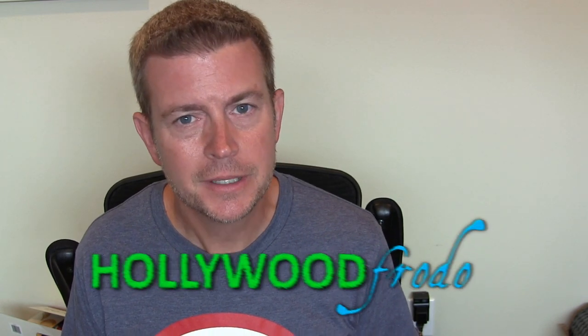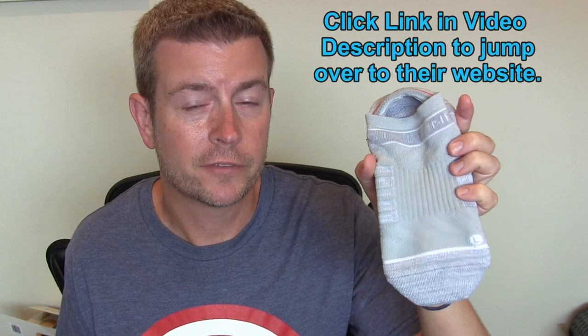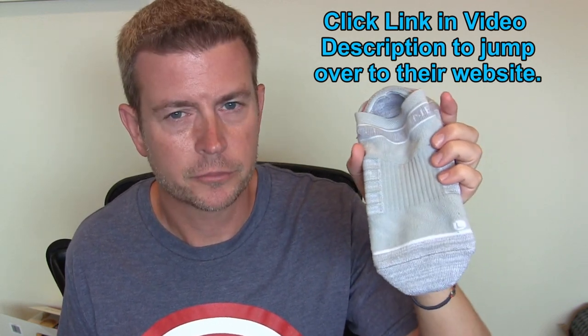Welcome to another edition of Eric's Product Reviews brought to you by HollywoodFredo.com. I'm Eric and today we're talking about socks. This is a company called StrideLine. They make what they say are the most comfortable sock on earth, and so I set out to find out if that were true because I'm always looking for amazingly awesome socks.